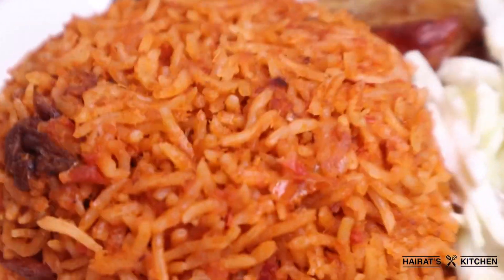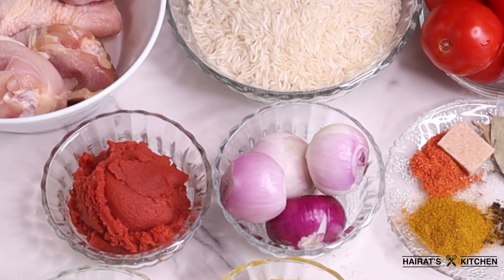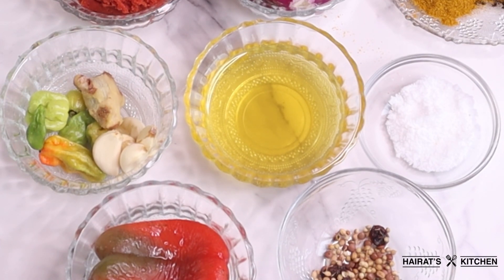For this recipe you will need some chicken, and here I'm using basmati rice, tomatoes, tomato paste, onion, and for my spices I have jollof seasoning, seasoning cube, bay leaf, curry powder, all pepper seasoning, pepper, ginger, garlic, cooking oil, and salt to taste.